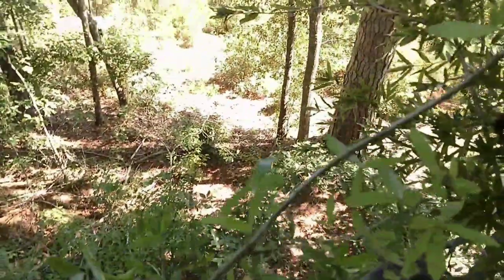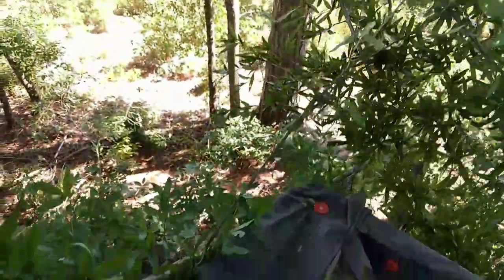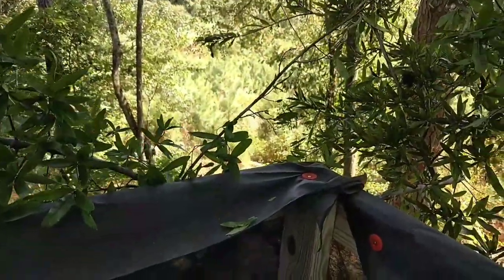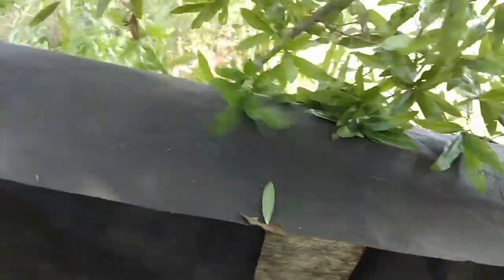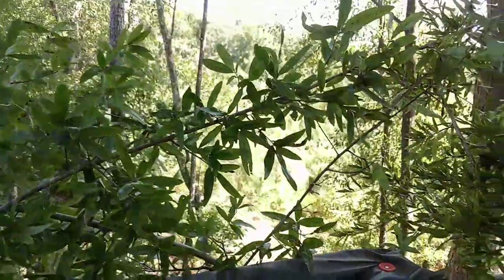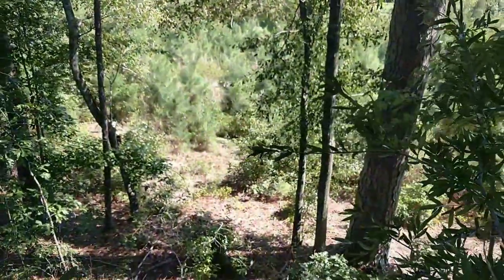But if there's somewhere you want to add some cover, you just take a little limb like this and stick it down in there like that. See, now you got a little something right there too, and you can just keep adding those in there. I just added the other one so I just closed that hole up right there. But when I stand up to shoot, I'm over the top of it.